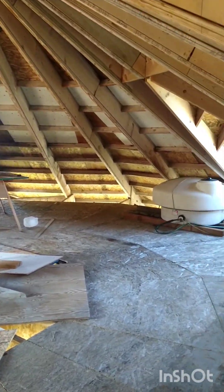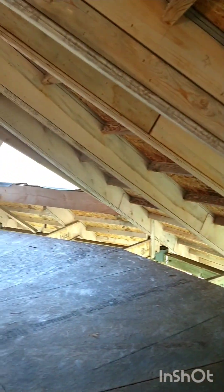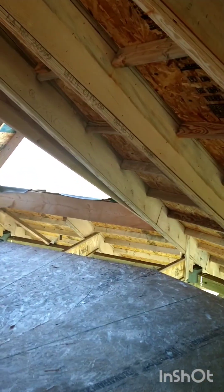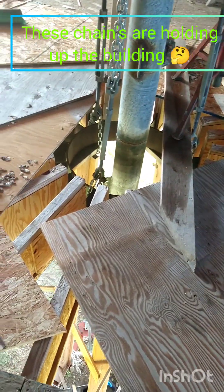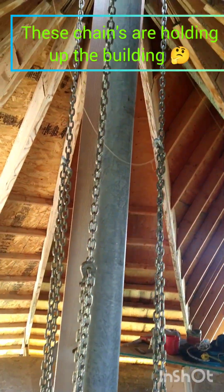It kind of bounces just a little bit but not too bad. Never know what to expect going into something like this. Be careful where you walk and make sure you don't fall through any of this weird stuff. I think the chains are holding up the building.